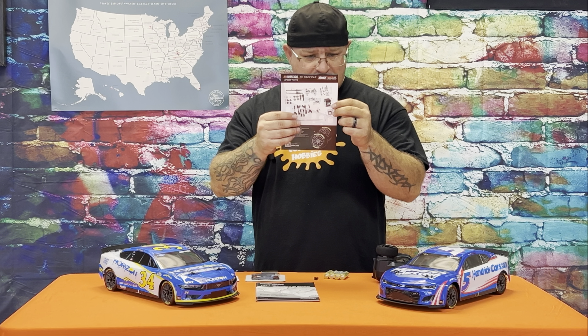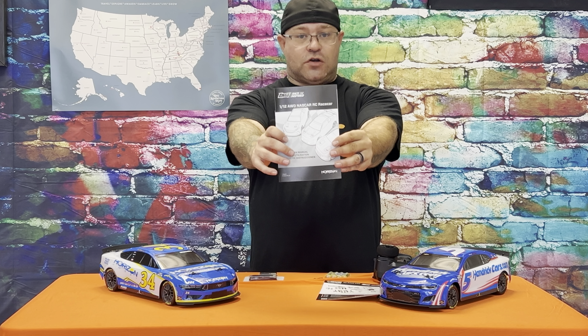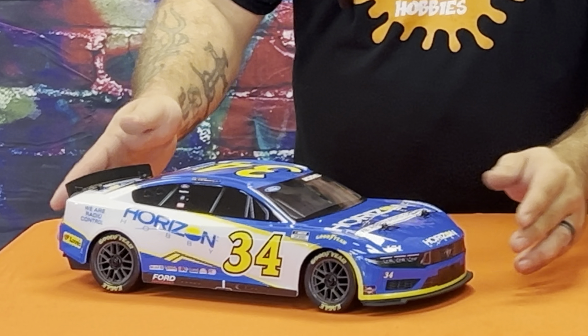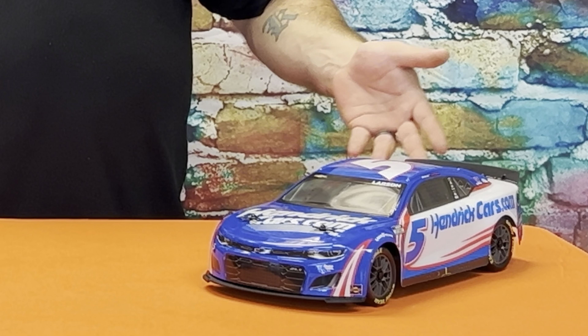Both come with an SLT2 standard little mini remote — same thing that comes with the Losi LMT mini. You get a charger and plug, a cool Losi sticker, a bind plug, and they hook you up with some double A's — which is a big thing once you get a lot of cars going. There's also a pamphlet showing optional parts that are coming out, including softer tires, more adjustments, and what looks like Magnum Force 2, which is probably a traction spray.